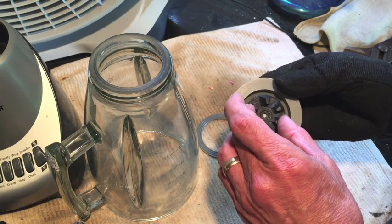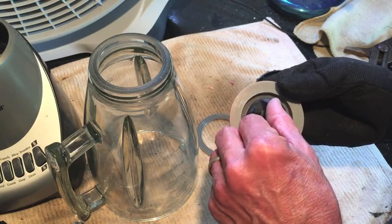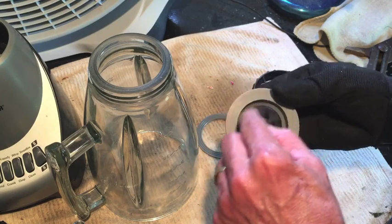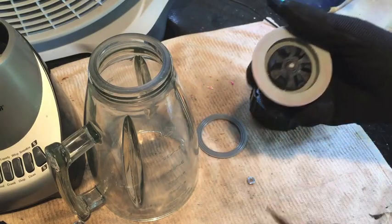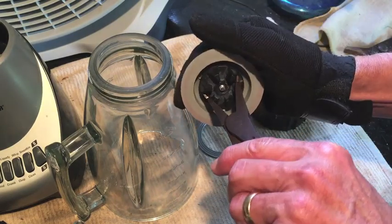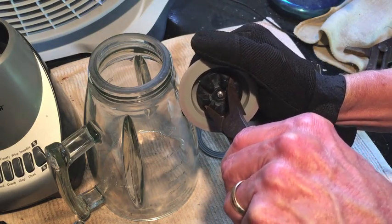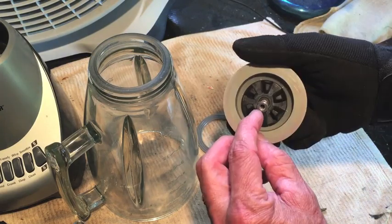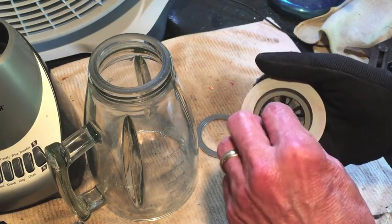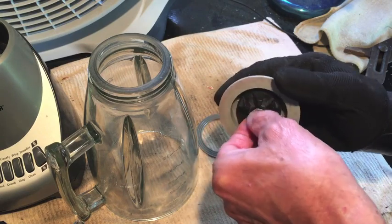Just watch out for washers — don't lose them and know where they go back. Remember we turned this to the right to get it off, so we're going to turn it to the left to put it back on. I have my gloves on because these things are sharp — you could cut your hand without gloves. Using this little spreading pair of pliers that work well on those teeth, turn it to the left to tighten it. Now I can put this 3/8 nut back on — also reverse thread, so turn to the left for reinstallation.